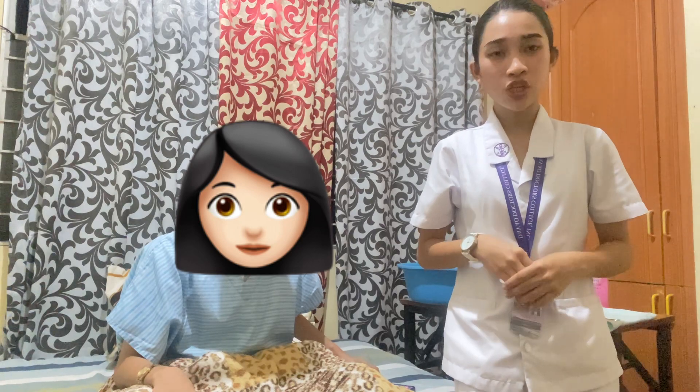Hello everyone, my name is Pia Guany-Coloraculas from Davao Doctors College. For today I am going to perform a perineal flushing demonstration. The purpose of this is to remove normal perineal secretions and others, to provide client comfort, and to prevent infection and contamination from the rectum.